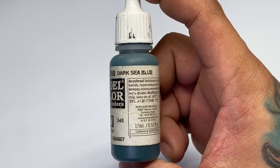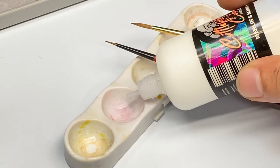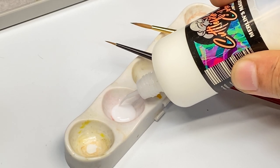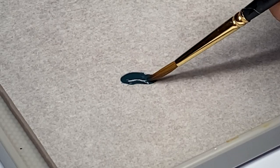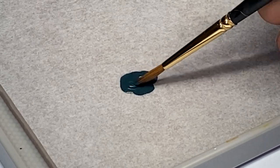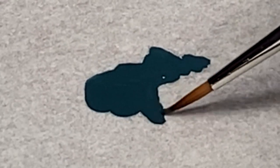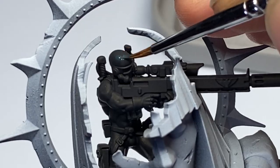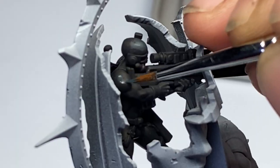Now we paint the black armor. This recipe is actually stolen from Duke, my friend from Germany — I'll put the link to his YouTube channel below. Dark Sea Blue is one of those Vallejo paints that you must have, so if you see one at the stores or online, get like 5 bottles of this paint.